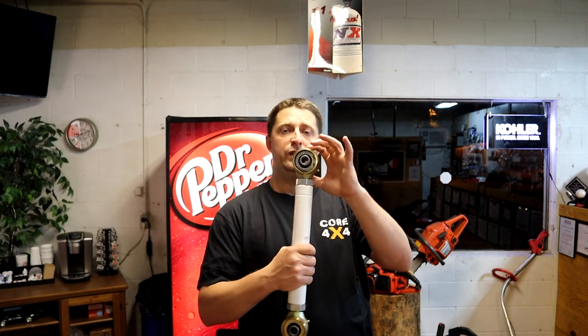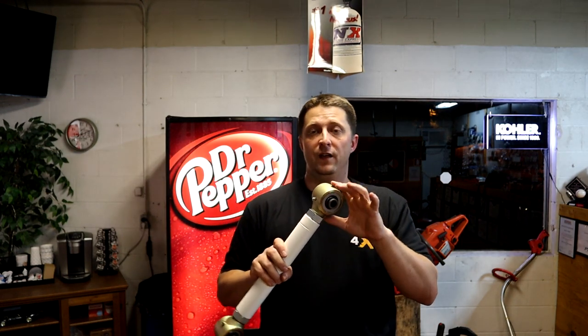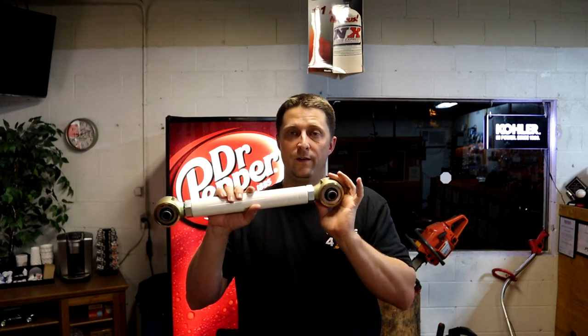A lot of people just buy these bars and put them on, and it is a tremendous upgrade. Do not get me wrong. Getting rid of the factory bars with the rubber bushings and going to these bars by themselves is a big upgrade. Obviously, when you upgrade this joint and firm it up, you're going to get rid of a lot of the movement that causes things like wheel hop. Just putting the bars on does do a tremendous thing.